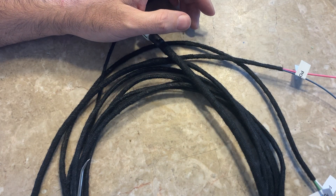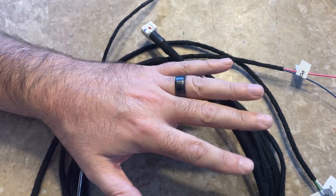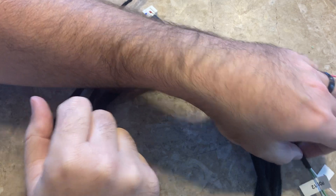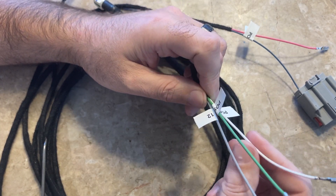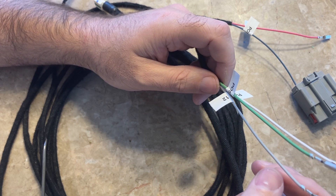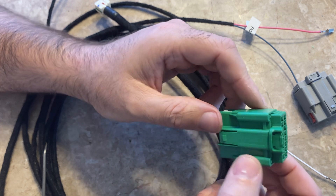Then you're going to run the whole harness — either up through the headliner or down underneath the carpet. I make them to run under the carpet, but they're still long enough to run through the headliner if you want; you may have some extra wiring that way. You're going to have three wires that pin to a green connector at the very end of the dash on the driver's side. Pull up the panel off the end of the dash and you should see this connector — this is the actual connector.